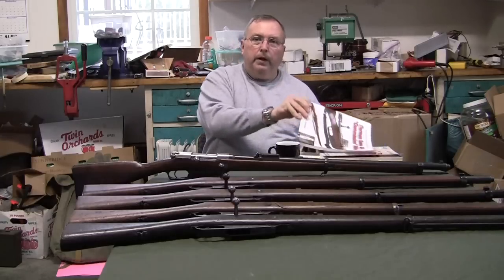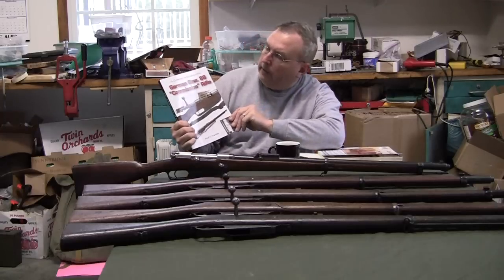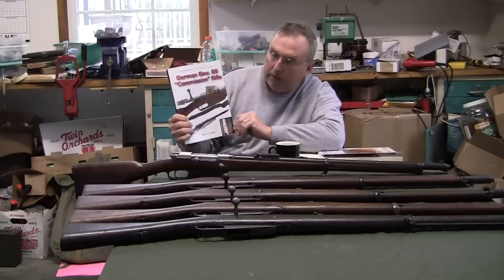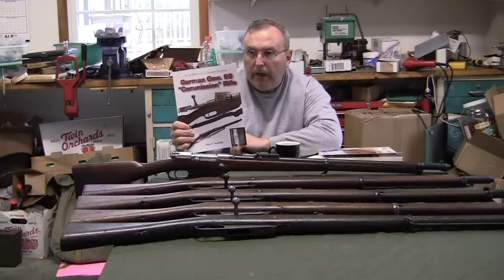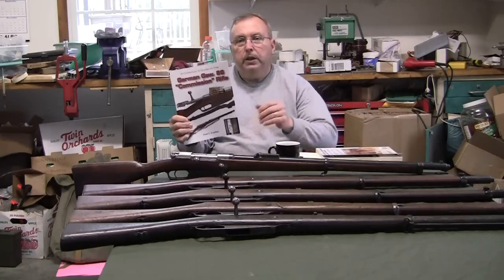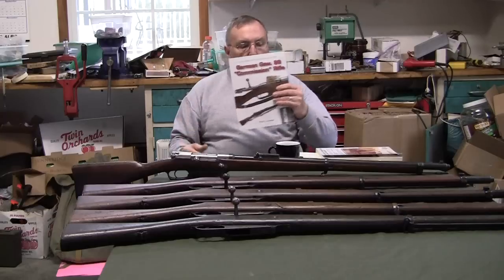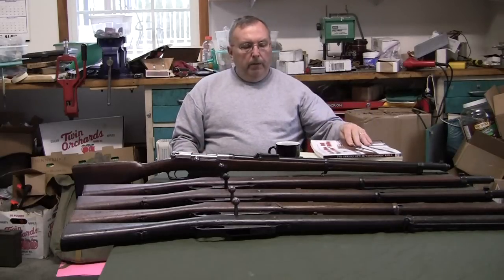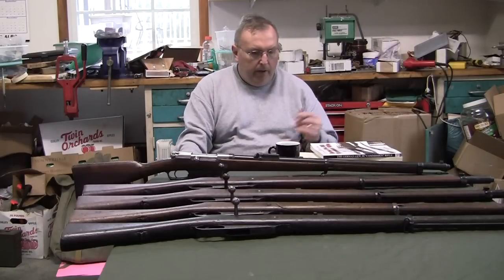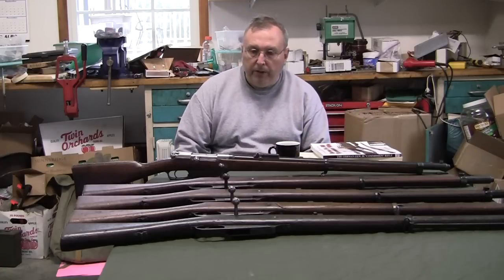If you really want to get into this, there's a book called the German Gewehr 88 Commission Rifle Collector's Guide by Paul Scarletta, available on Amazon for about $25–$30. If you're into these guns and want a lot of information and photographs to get a better understanding, it's a pretty good book. I had to read it three times — the way it's written can clog your mind — but it is a very good guide and worth $30 for the information.